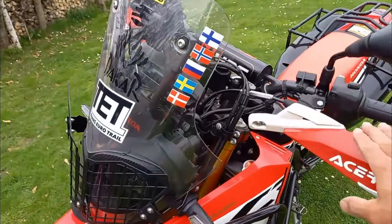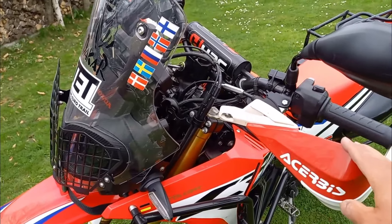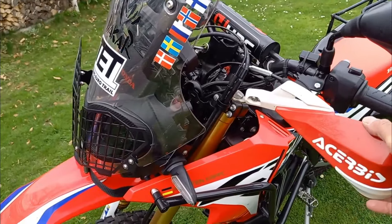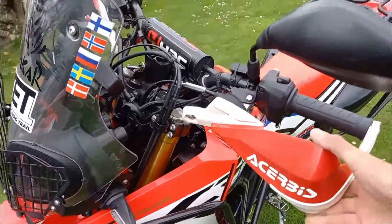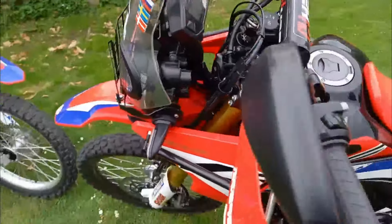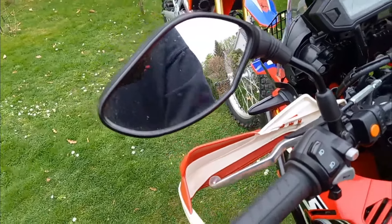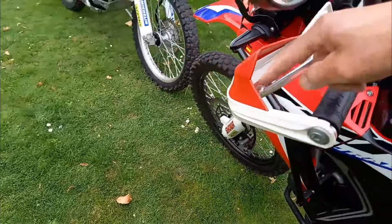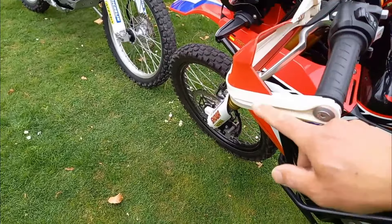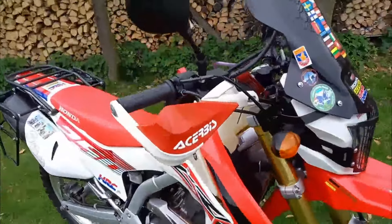Wir sind bei den Handschützern. Die originalen Honda-Handschützer kann man in die Tonne werfen – das ist nur Optik, nicht mal Windschutz, die sind seitlich offen. Ich habe mich bei fast allen Motorrädern für die Servis-Handschützer entschieden. Die bieten gute Stabilität und eine schöne Passform, auch die Farbauswahl ist prima. Sie werden einmal am Lenker und einmal am Lenkerende befestigt, sodass wir einen Lenkerschluss haben. Bei der L die baugleichen Modelle, Gasdrehgriff lässt sich alles wunderbar drehen.